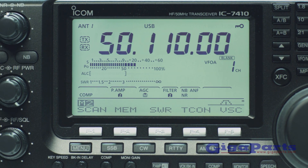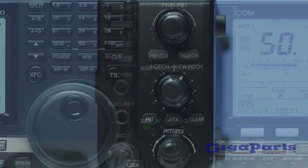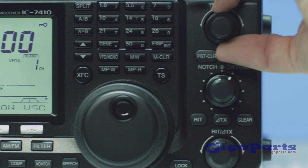Get more performance for your money with its best-in-class dual conversion receiver, greatly reducing internal phase noise insertion points.